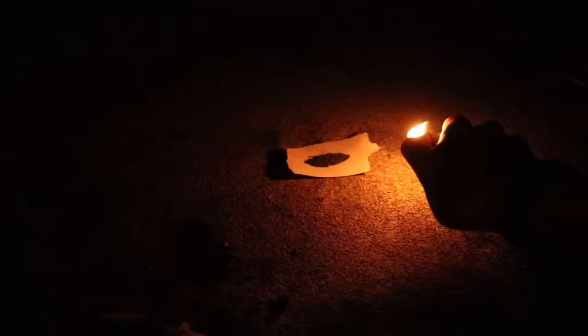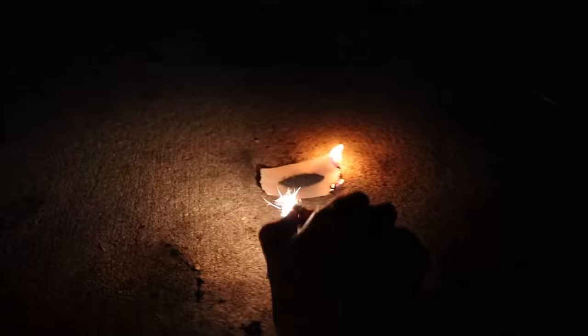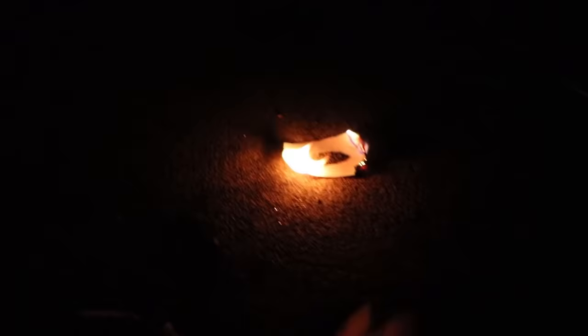This is one gram of black powder that is fully dried, made using the exact same process I showed in this video. Now that is black powder.